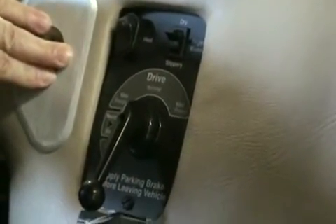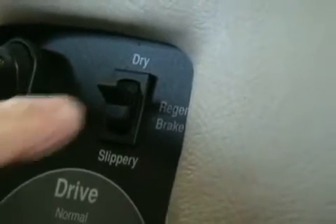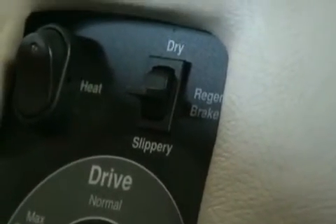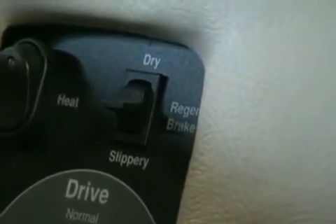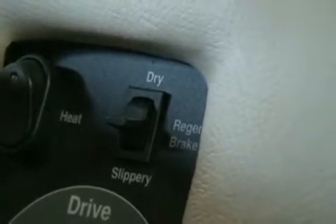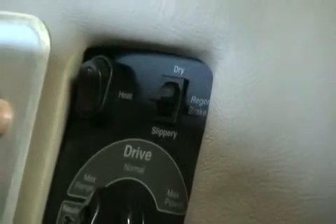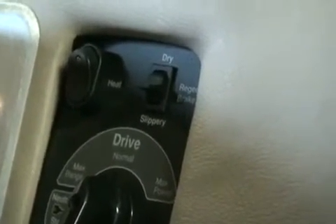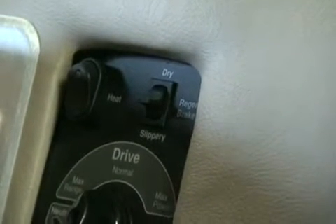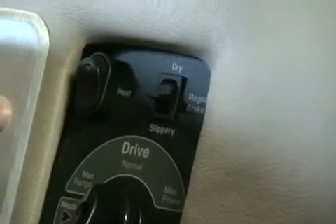The controller also has built-in regenerative braking, as you can see here. We can also control the amount of regenerative braking we have depending on road conditions and hill conditions. So if we want more regen, we can add more regen. This both allows the motor drive to slow the vehicle and also allows some of the energy to be recovered from the motor back into the batteries — it actually turns the motor into a generator.